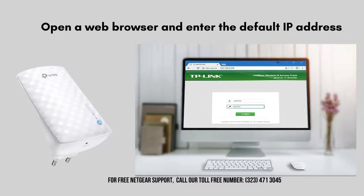Open a web browser on your device and enter the default IP address for the repeater, which is typically 192.168.0.254. This will take you to the repeater's web-based management page, where you can proceed with the setup.